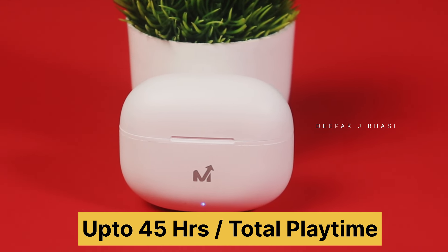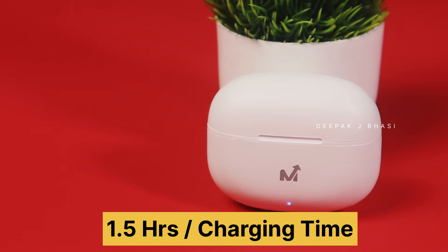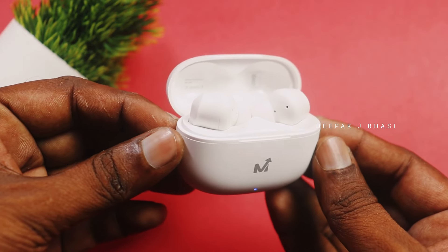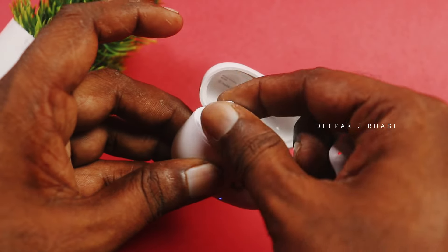It is about 45 hours total battery. Charging takes about 1.5 hours, and playback is around 50 minutes to charge. When you open the lid, it will automatically connect. If we take the earbuds from the case, it will automatically reconnect.